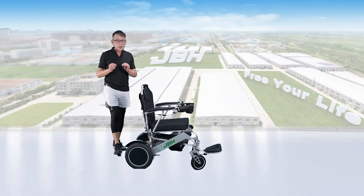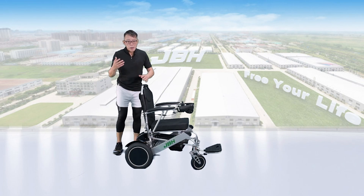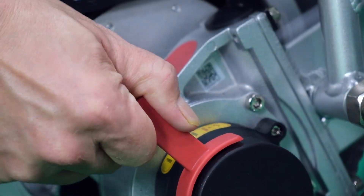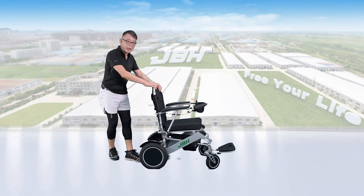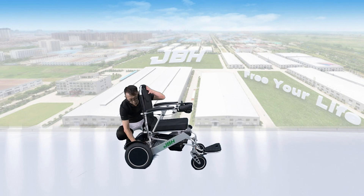The wheelchair has a three-wheel mode design that allows you to switch between manual or electric control. If you want to switch to manual, just push the lever up, and then you can push it by hand. Or if you want electric mode, just push both levers down.